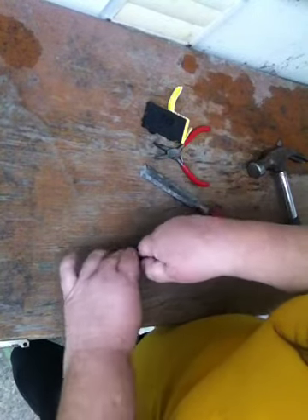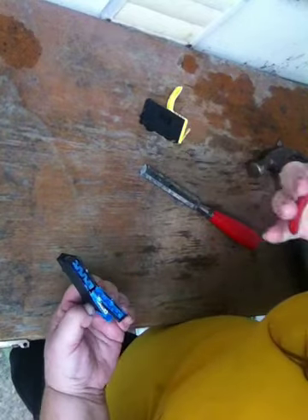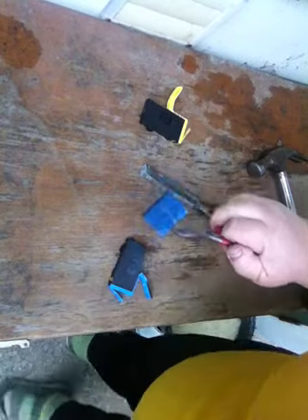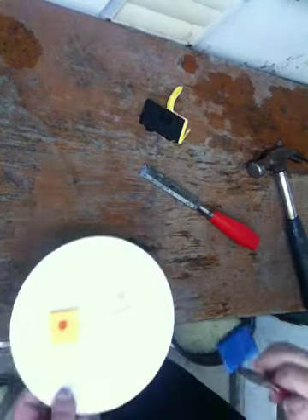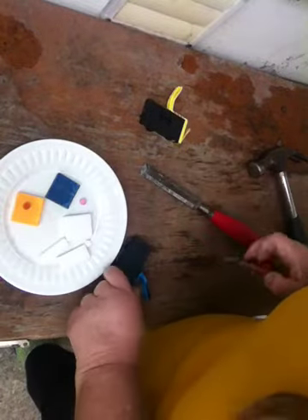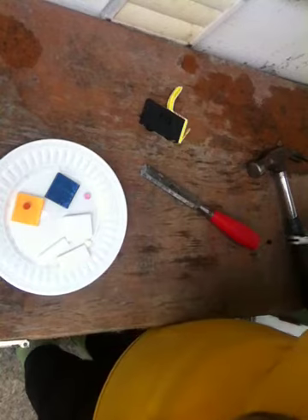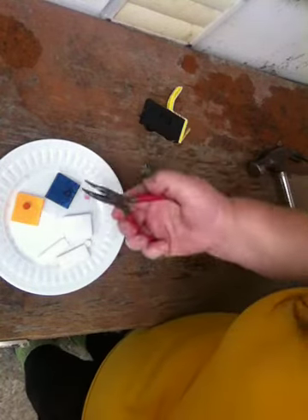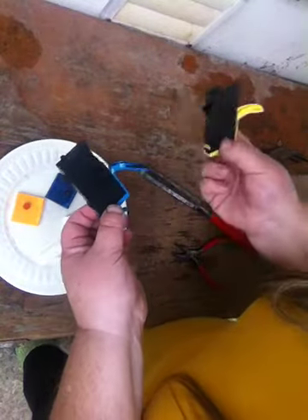Pull that back. Take a needle nose plier and pull it out. There's one last thing in there — inside here is this little circle as well. You want to use needle nose pliers because otherwise your fingers get full of ink. Now they're ready to throw out — now you've extracted all the ink.